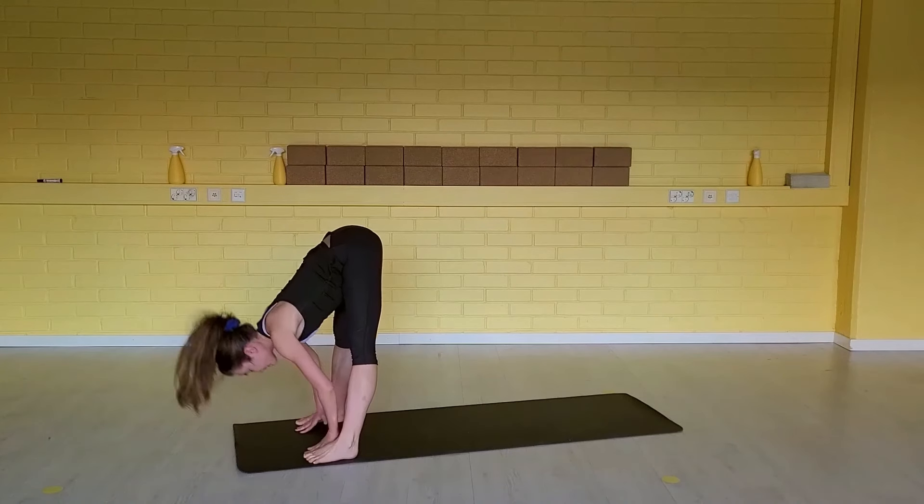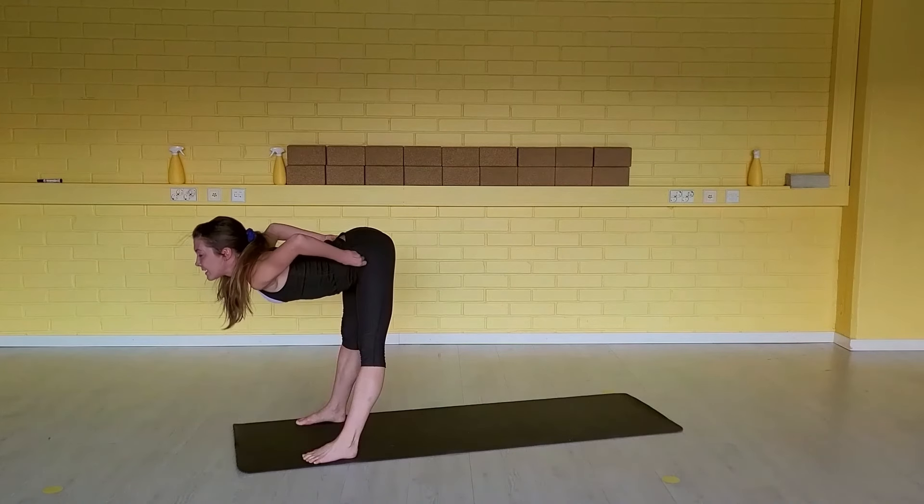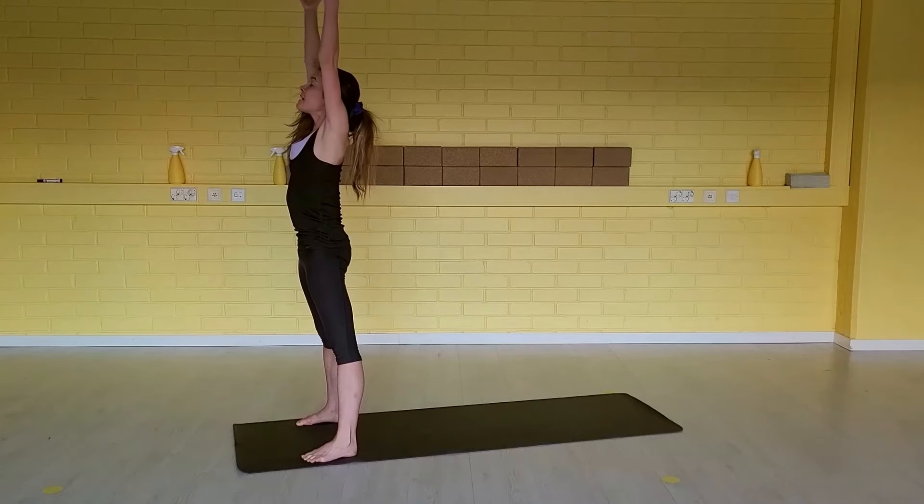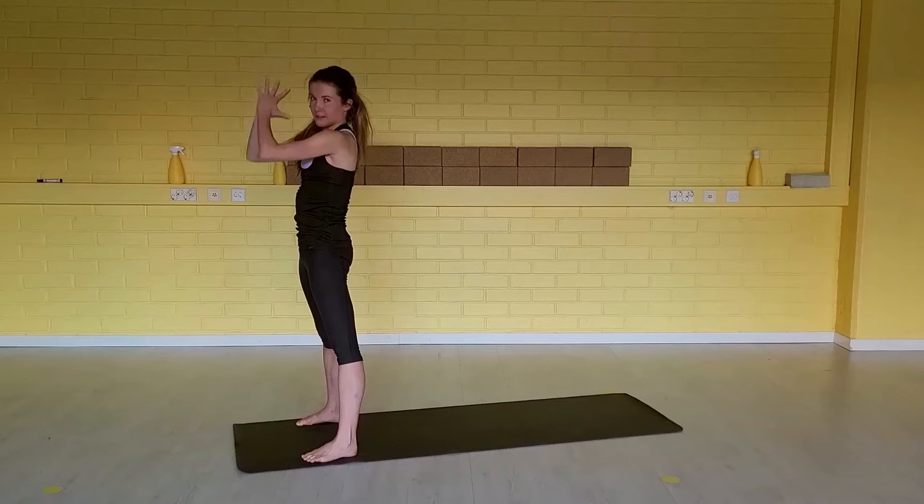Relax the head. Inhale, half a lift. Exhale, release down. Inhale through the length — come all the way up. Exhale, hands together to your heart center.